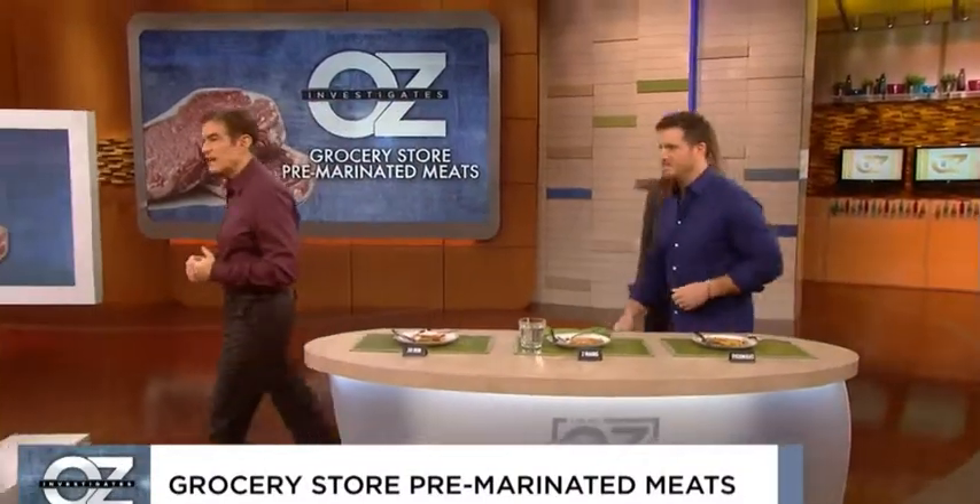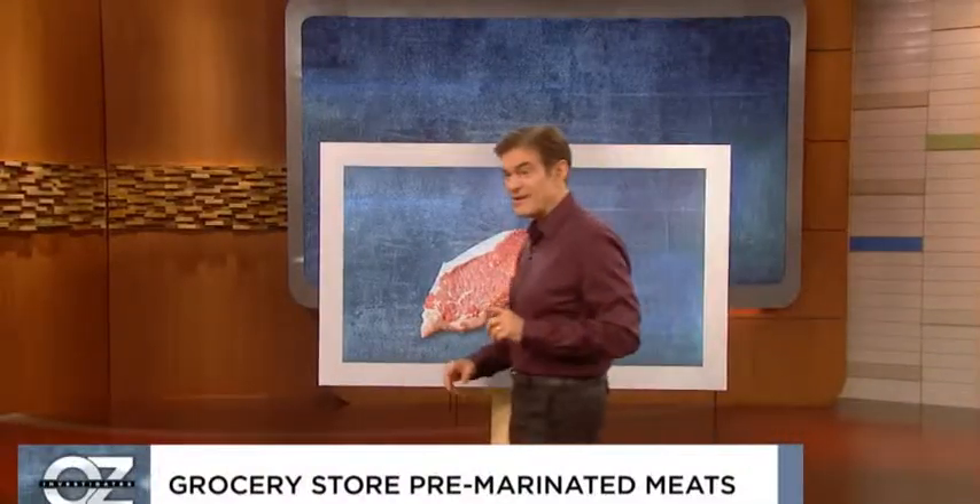We all benefit from this. Thank you. Sheamus, come over here. Sheamus says that pre-marinating typically means over—